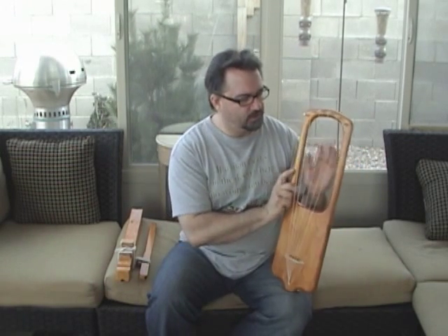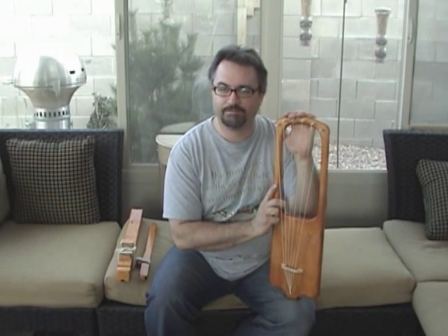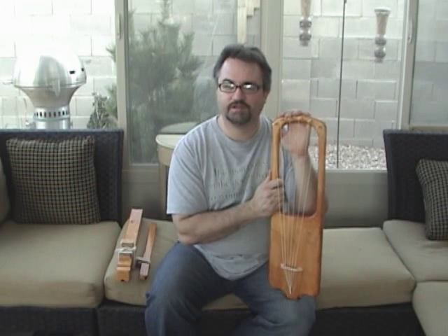There are a lot of people on YouTube that have done this, and I'd recommend just looking up 'lyre' or 'Anglo-Saxon lyre' and you'll find a lot of good examples of it.